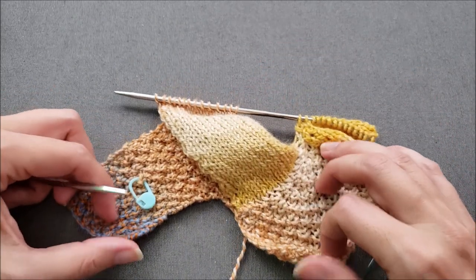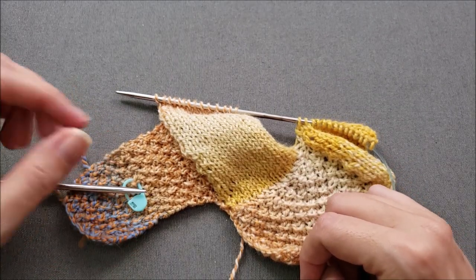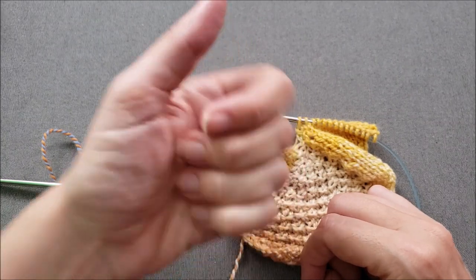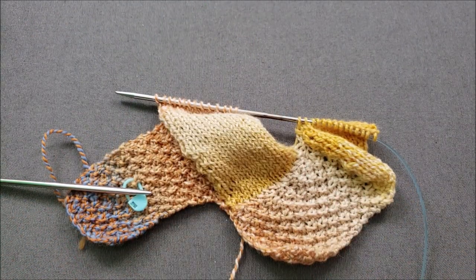I hope you enjoyed learning how to work these right side rectangles in entrelac. If you did, make sure to give this video a thumbs up and share it with your friends. Until we stitch again, happy knitting!